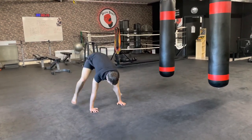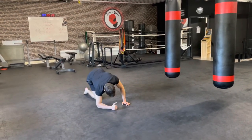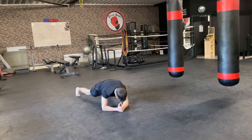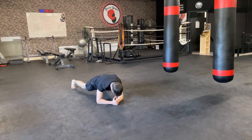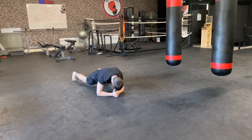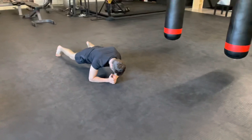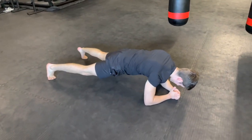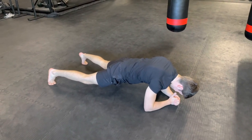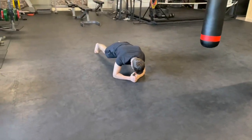Five more seconds, then we're switching into a plank on the elbows. Elbows underneath the shoulders — here we go, three, two, one. You can put feet wider than the hips or together. Make sure elbows are under the shoulders. Keep the hips nice and straight — don't dip them down or push them up.